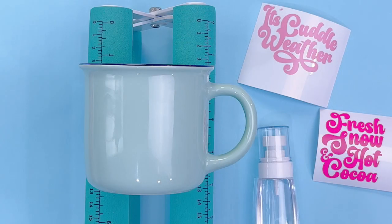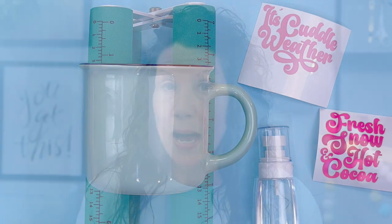Hey friends, so today we're making hot cocoa mugs for our Christmas in July series. If you missed the first video, I'm going to put that up above for you. But today we are making the most adorable hot cocoa mugs with our Cricut and with vinyl. Today we're going old school and we're going to use vinyl. I'm going to talk to you about what kind of vinyl you need to use on these and what kind of designs you need to pick when you're working with vinyl on a mug. So I hope you'll stick around with me to the end and see how these cuties turn out.